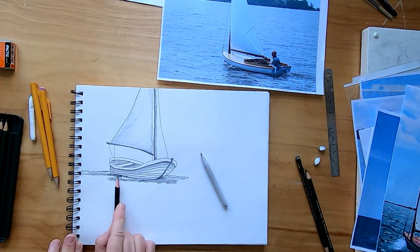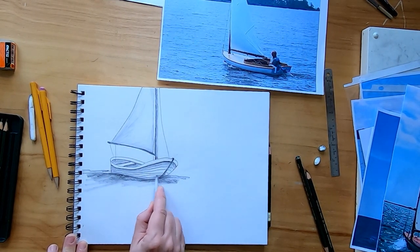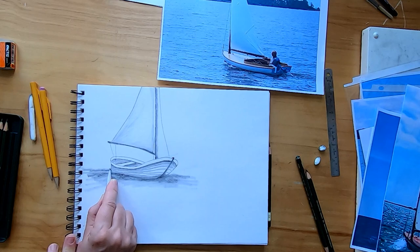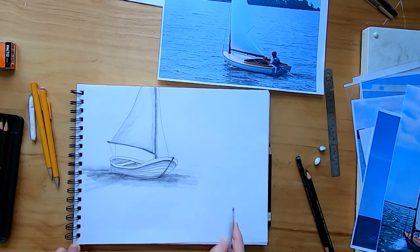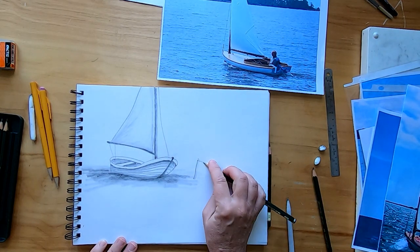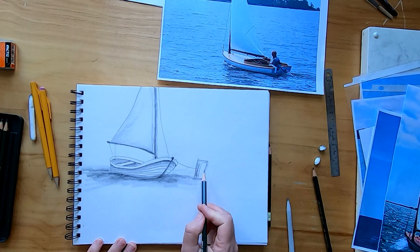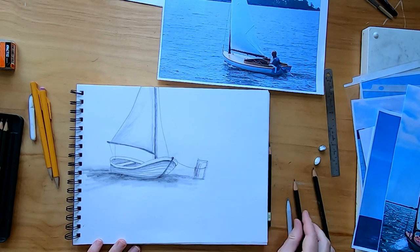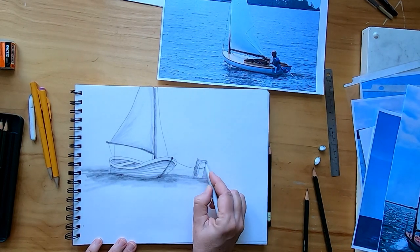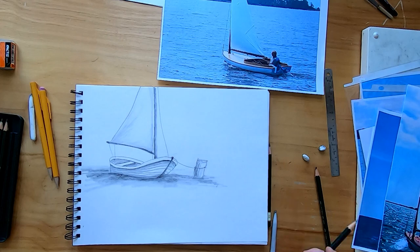I'm going to use the graphite that has rubbed off onto my tortillon to put the shading in on the sail and make that look good. Then let's put some water under this boat. I'm going to put darker shading right up close to the boat because that's where there would be a darker shadow of the boat on the water. Then maybe we need to set it into a scene — probably there'd be a little piling or a dock or pier that the boat would be tied off to. And look at that, that's a really nice little scene.